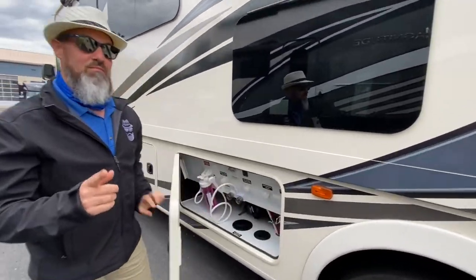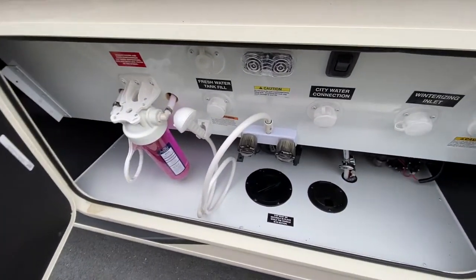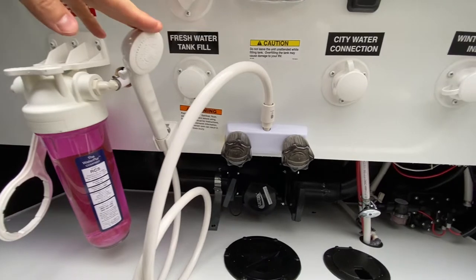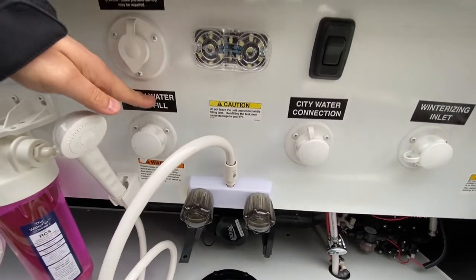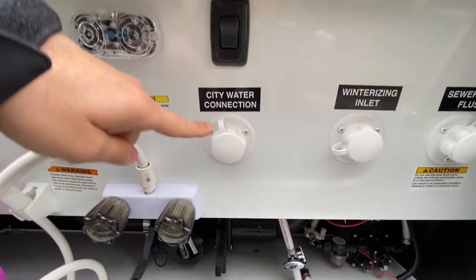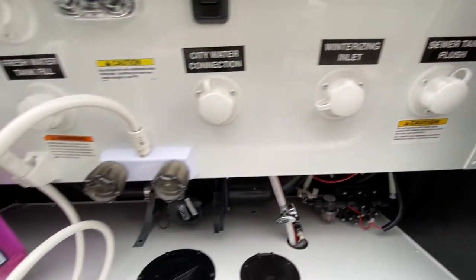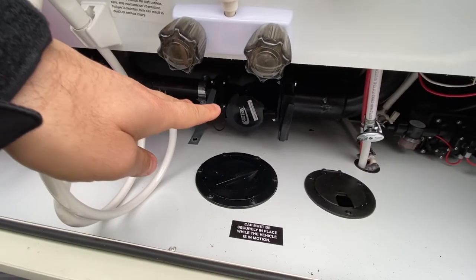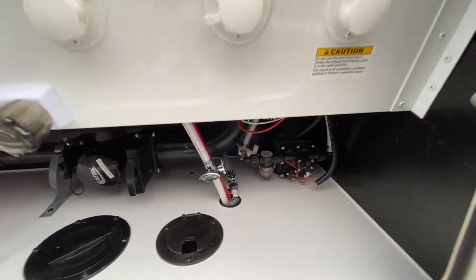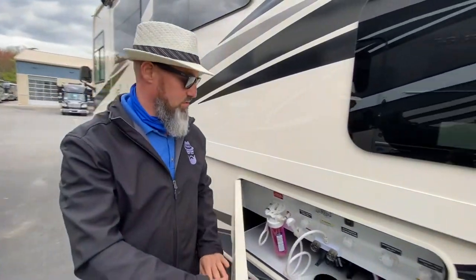The BOW stands for bunk beds, office, and wardrobe — but I'll show you that inside. You do have a full house filtration system, outdoor shower, fresh tank fill, park cable connection, a light switch, city water connection, winterization inlet, sewer flush, sewer tube hookup, low point drains, water pump right next to that, and they do give you a winterization kit to make it easy to winterize this coach.